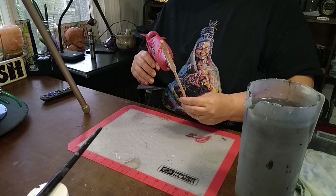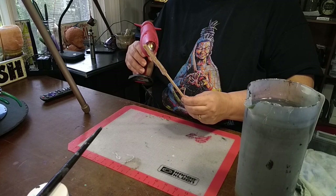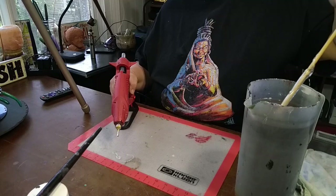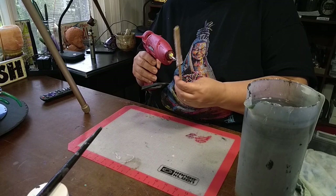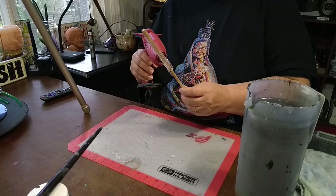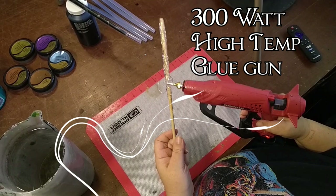I start at the top and then just use gravity and the tip of the wand to create the shapes and forms I'm looking for. I start with the blade of the wand and once I get a few inches on there I put it in the water, which freezes the glue in place. It's still hot on the inside so I'm able to pull down with the tip, but cool enough on the outside that I can form it with my hands if I need to.